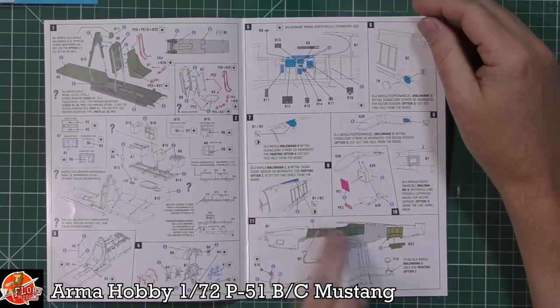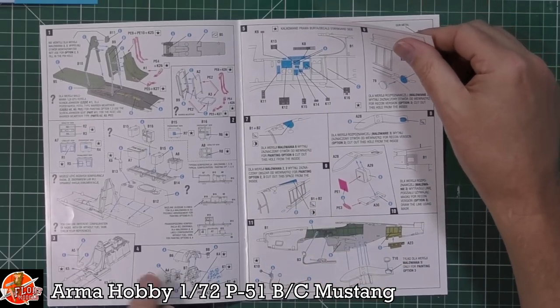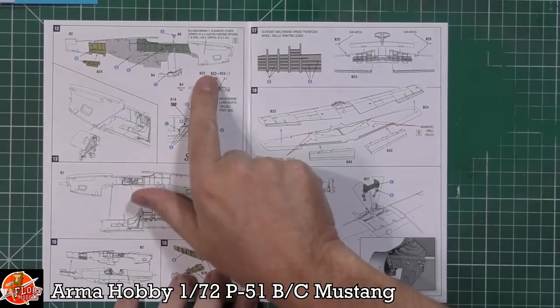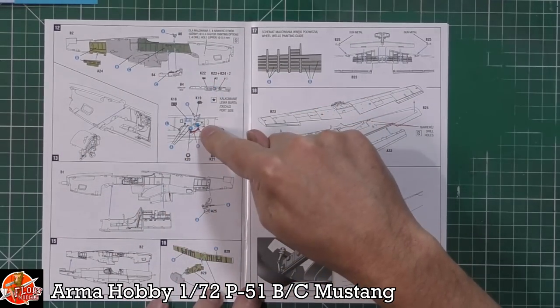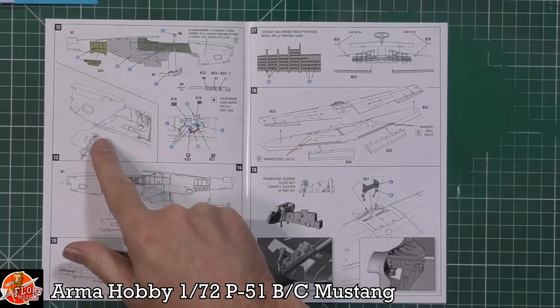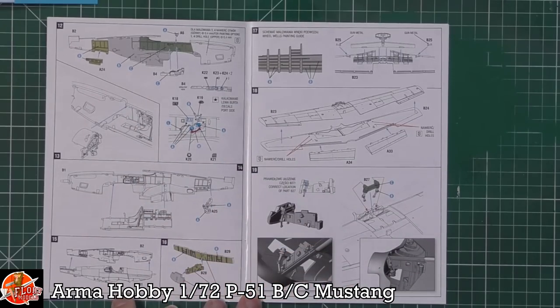Cockpit detail going in there, and we've got more of these decals going right the way down for the actual sidewalls as well, adding loads of detail. Making your way through the main build itself, adding lots of detail - there is tons of it even in a 72nd scale kit. Colors are called out for the different areas, with the sidewalls being fitted, the instrument panel and the actual combing over the top, and the tailwheel being fitted. Then you can bring the two halves together.